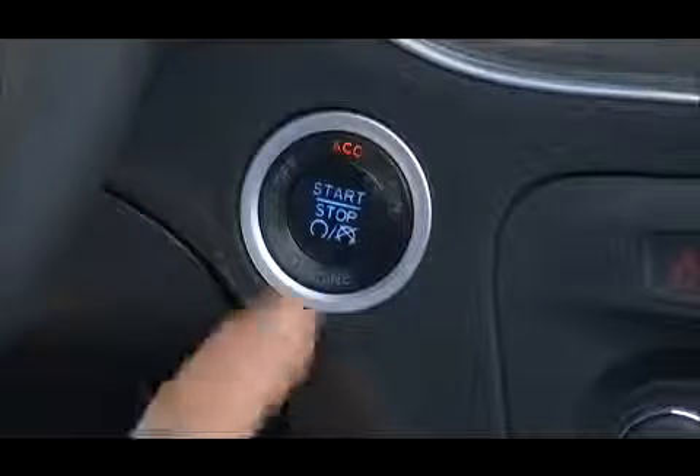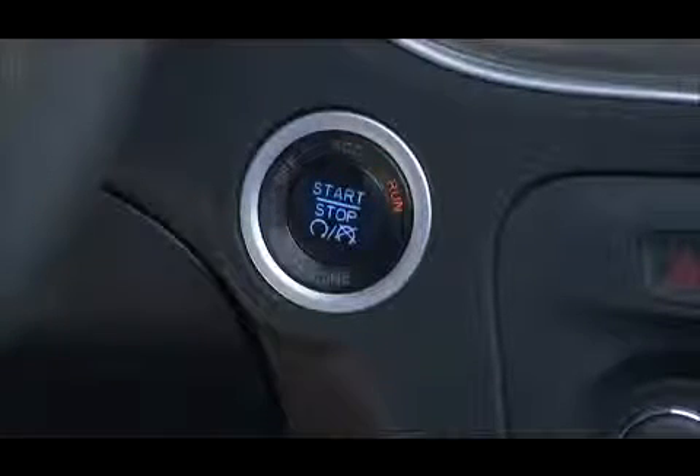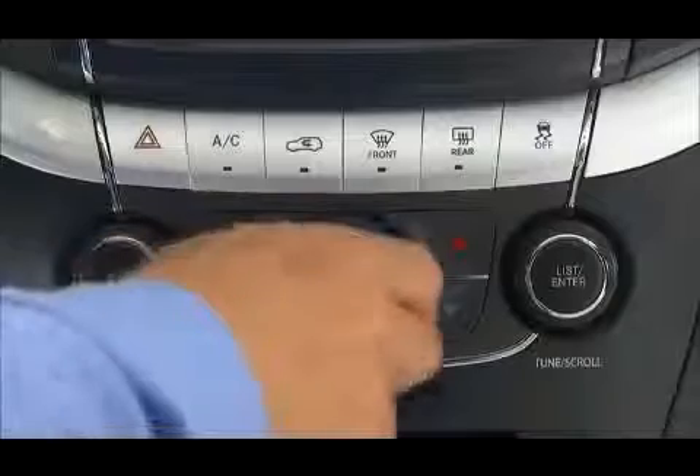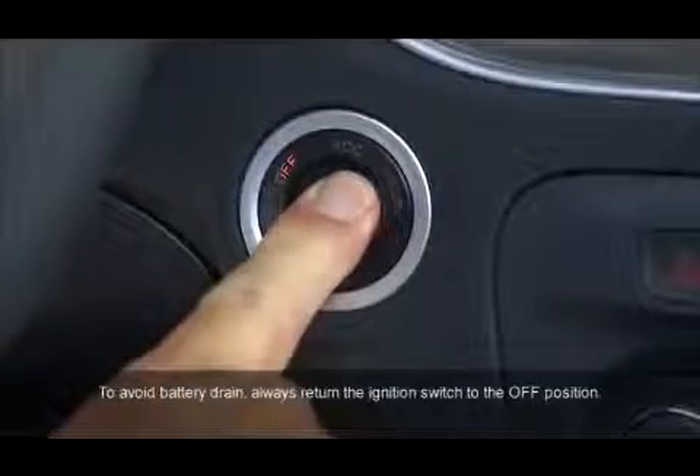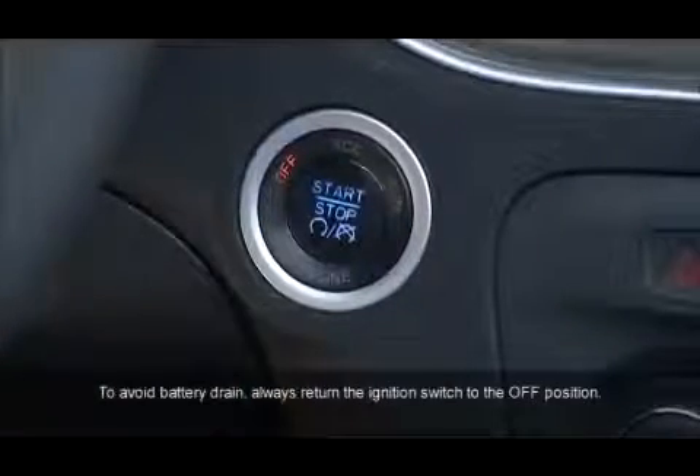Pressing the engine start stop button a second time puts the ignition into the ON-RUN position, so you can activate the heating, air conditioning controls, and the instrument cluster. Pressing the engine start stop button a third time returns the ignition switch to the OFF position.